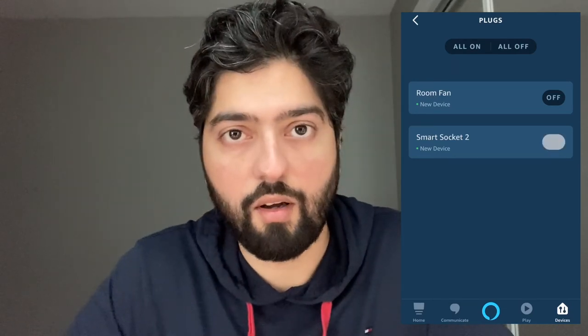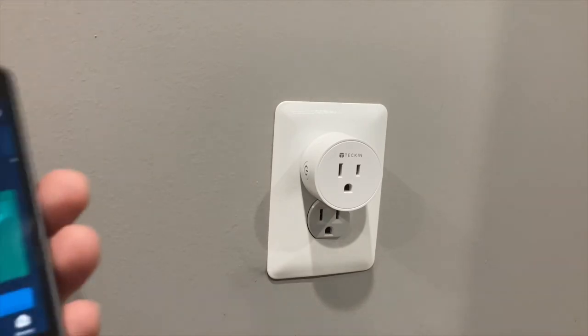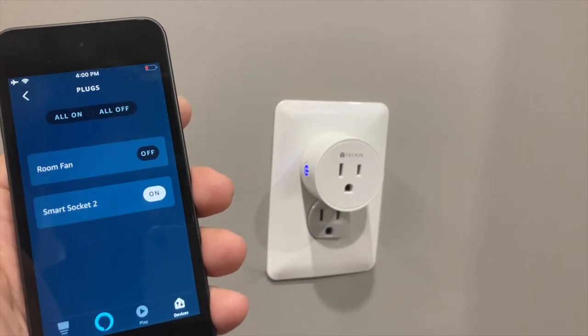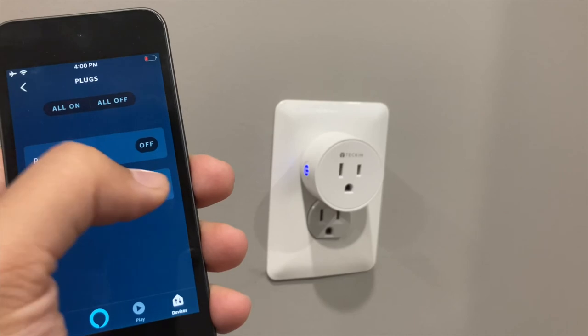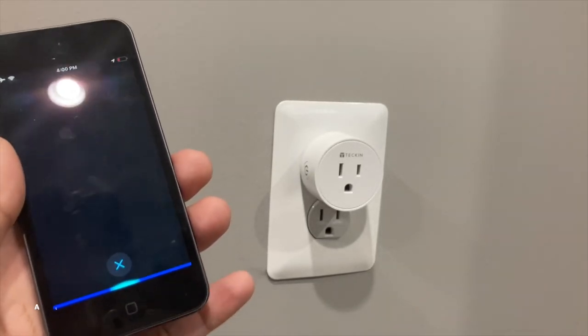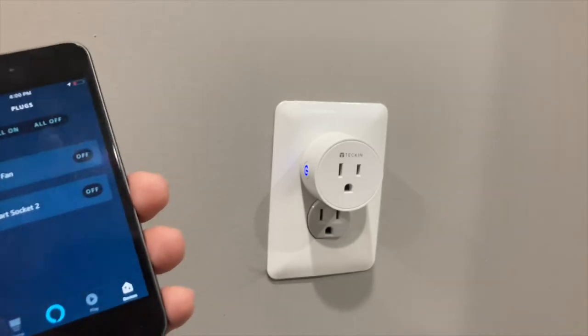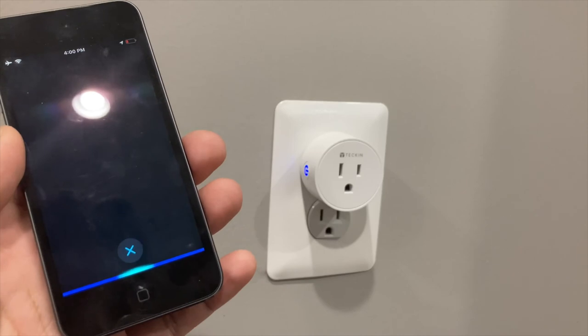We're back at the smart socket. Let's see how to use Alexa to turn it on and off. In the Alexa app, go into Plugs and turn on the smart socket — and there it goes, it's now on. We can turn it off through the app as well. And you can also do it with your voice: 'Alexa, turn on smart socket two' ... 'Alexa, turn off smart socket two.' And that's all there is to it.